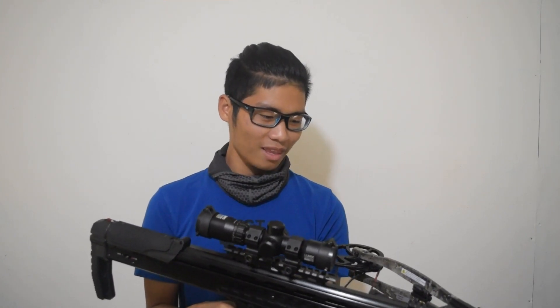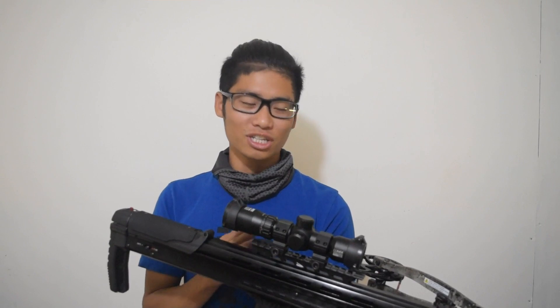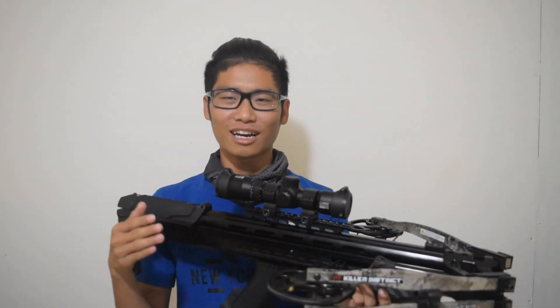All in all, I'm pretty happy with it — super awesome. I'm really excited to take this guy out in the woods. I'm just going to name this guy Venom, because this thing is looking so menacing. So officially, the actual model is Killer Instinct SWAT XP, but now it's officially going to be called Venom. Killer Instinct, you guys killed it.